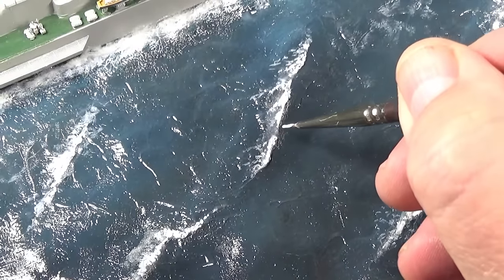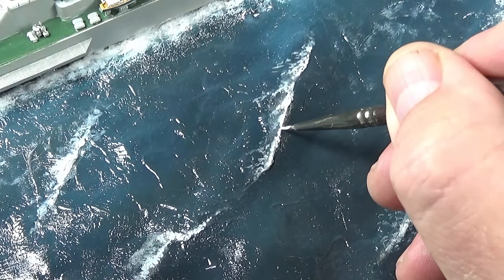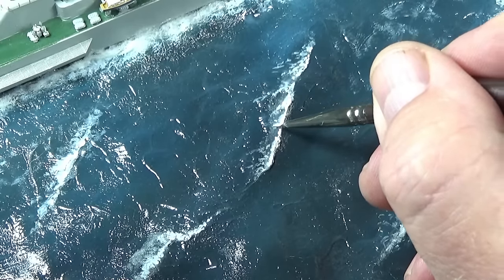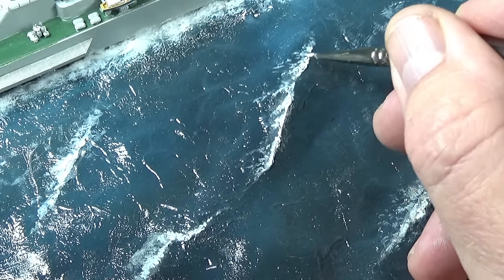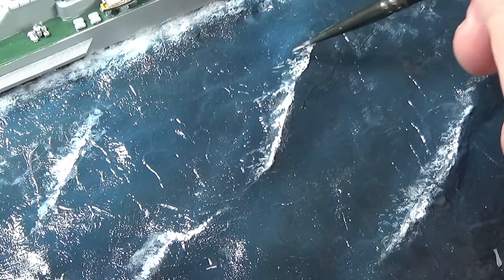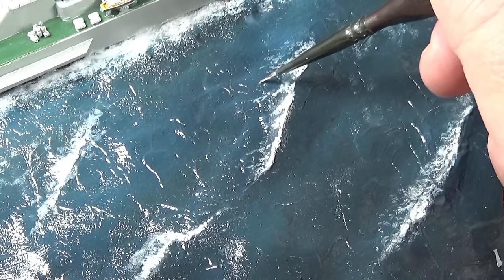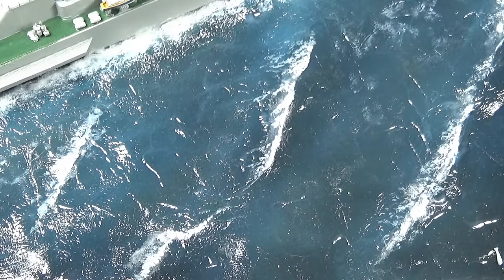Then when the acrylic is dry, just dot along the crest of the waves with white paint to bring out that white forward edge of the water, and just drag little bits down to give the impression it's actually moving. You can water the paint down a little bit and just give a little flavour of movement as well, but make sure that leading edge where the waves are breaking is painted white.